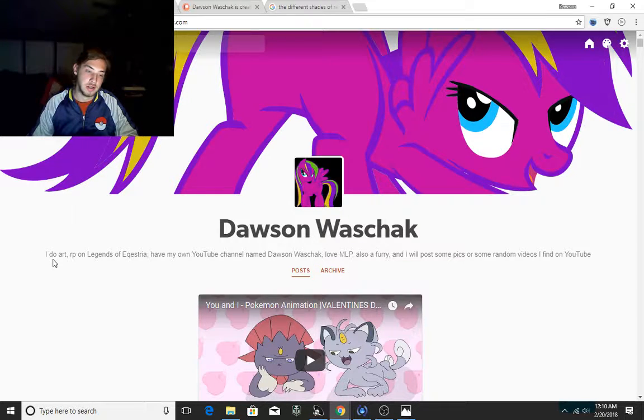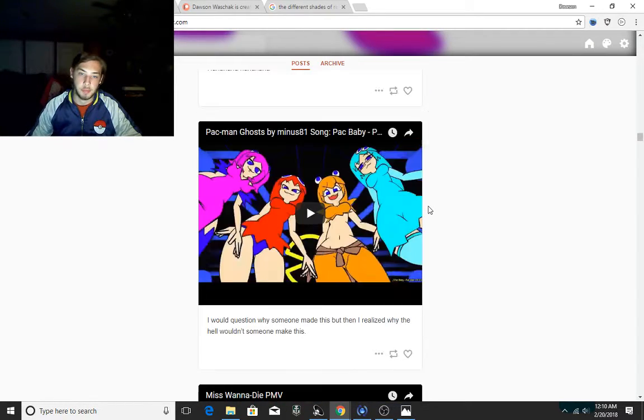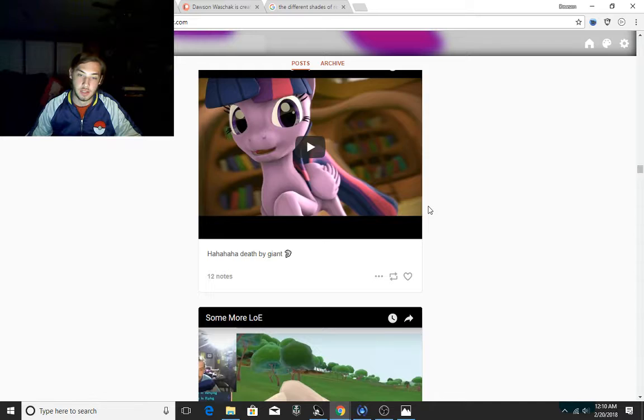I put as my description: I do art, RP on Legends of Equestria. I have my own YouTube channel named Dawson Wachack. I love My Little Pony. Also, I am a furry — so don't yell at me if you see anything furry related. I will post some pics or some random videos I find on YouTube. Everything on here is random — whatever I find, I don't even question what I'm posting.